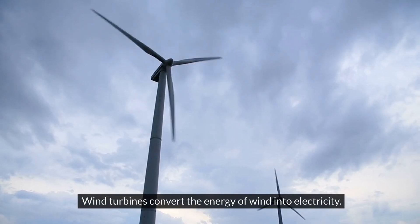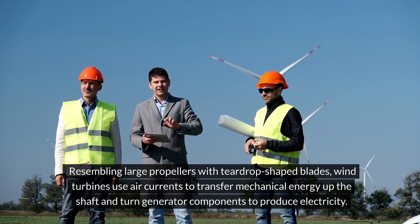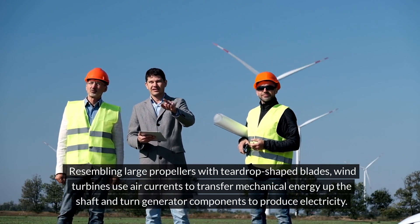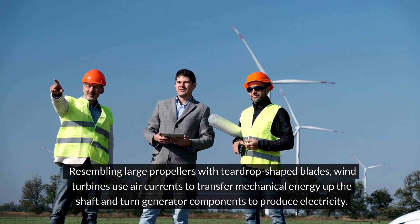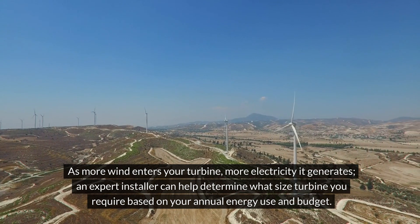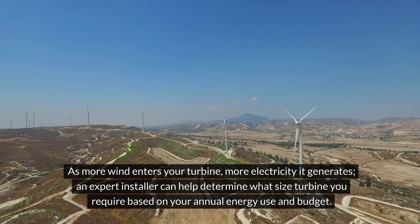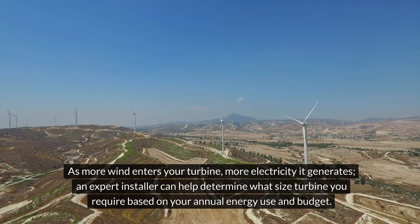Wind turbines convert the energy of wind into electricity, resembling large propellers with teardrop-shaped blades. Wind turbines use air currents to transfer mechanical energy up the shaft and turn generator components to produce electricity. As more wind enters your turbine, more electricity it generates. An expert installer can help determine what size turbine you require based on your annual energy use and budget.